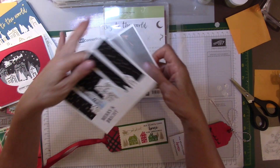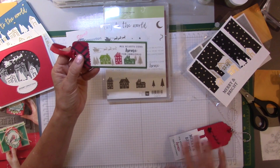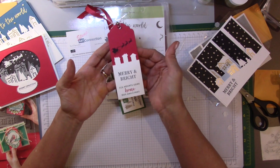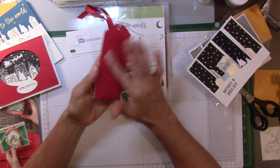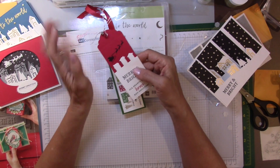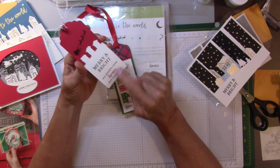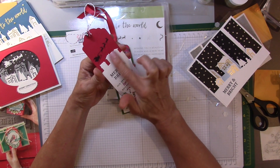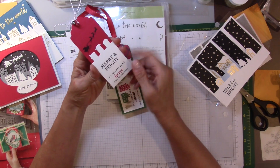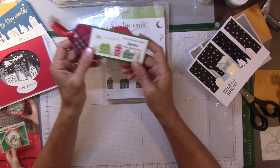Lastly, the bundle comes with a tag top, so you can make a simple little tag to put on the back for "to/from," or a nice little bookmark. I used some old bells I had from last year and stamped out "Merry and Bright." Here are the silhouettes that are part of the framelits in the bundle, and then Santa simply going across the top.